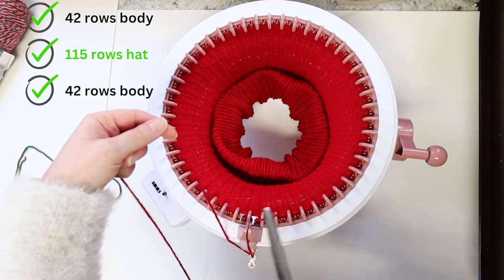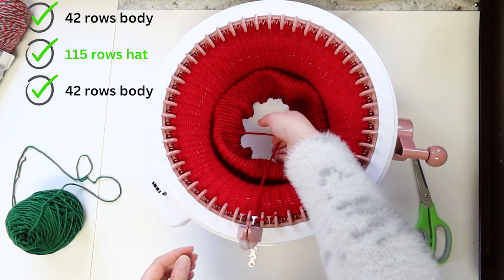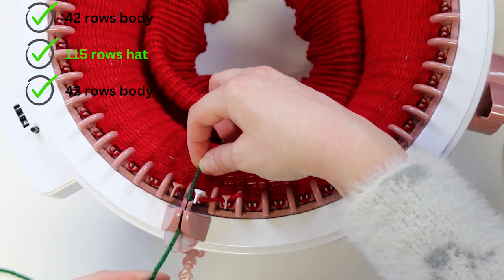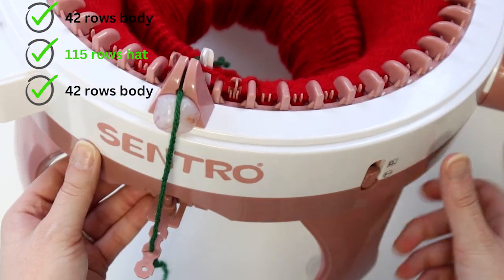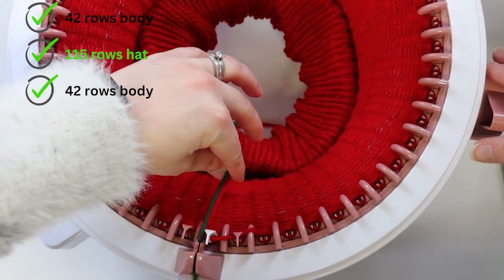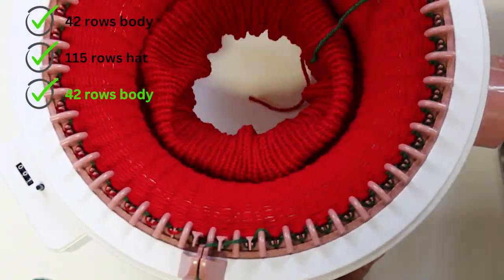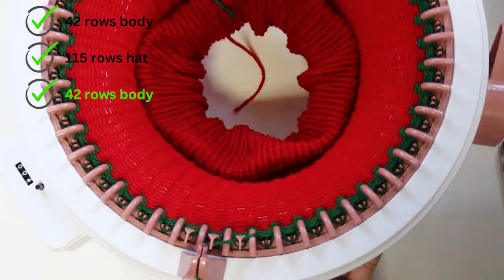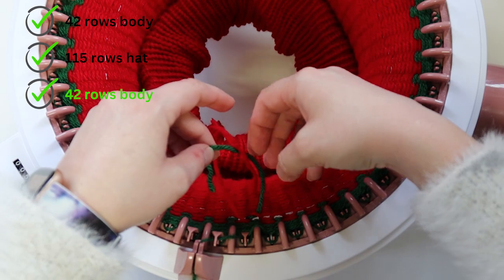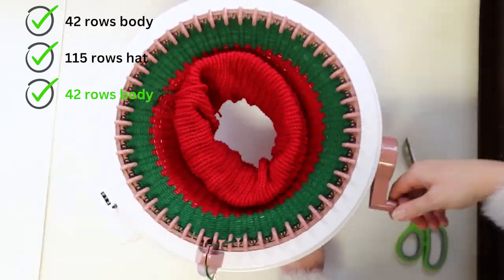After knitting the hat, it's time to change back to the body color. Make sure the white pin is in front of your yarn guide. Cut your body color yarn so there is at least a 6-inch tail. Like before, pull that yarn out of the tensioner and yarn guide to lay inside the machine to the right of the white pin. Get your body color ready and lay its tail right next to the old color's tail. Clip the new yarn into the yarn guide and into the second tension hole. Also reset your counter. Hold both yarn tails lightly and crank slowly for a few rows. After knitting for a few rows, you can tie off your color join ends. Continue knitting the rest of your body for a total of 42 rows. Keep rolling up the inside of your project when it gets too close to the table.